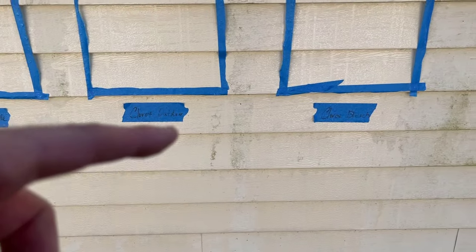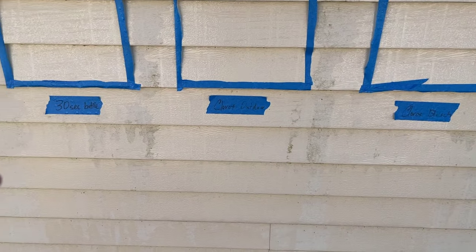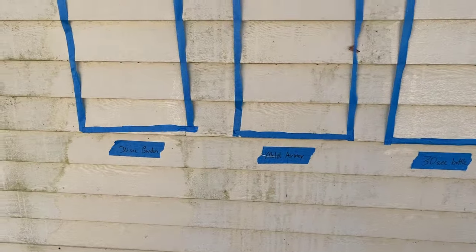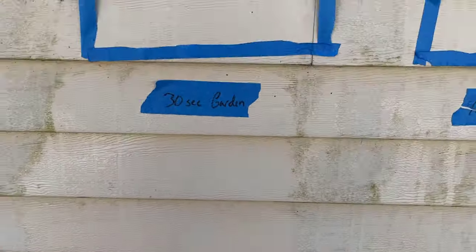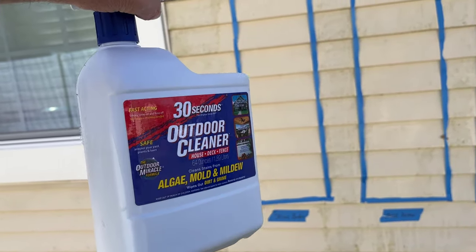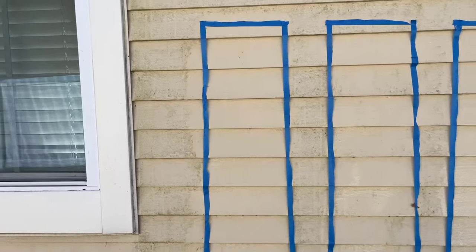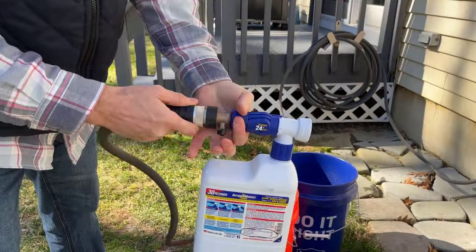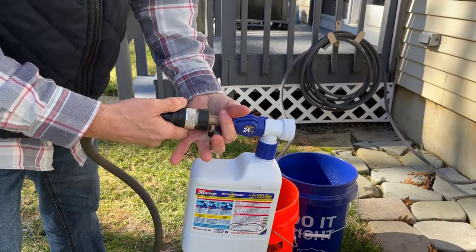Going by the results, both Clorox products did well, and the 30-second concentrate did well too. But the clear winner is the 30-second outdoor hose attachment — it's got 8% sodium hypochlorite and it definitely performed the best. This is the product to get if you want to clean your house without a power washer. Just spray it down, and you should get rid of your mold. That's exactly what we're going to do next — I'm going to test this on the whole wall and see if we can get it cleaned up.